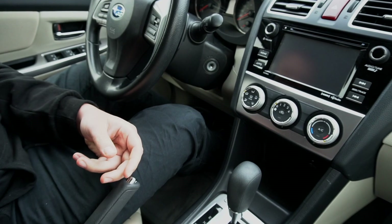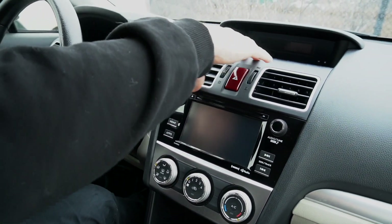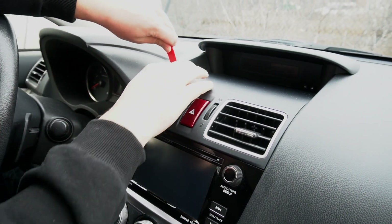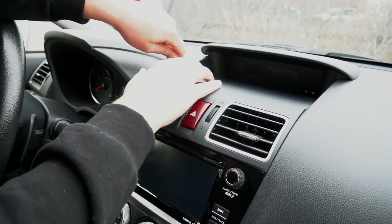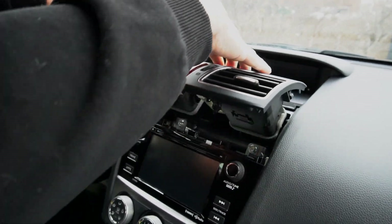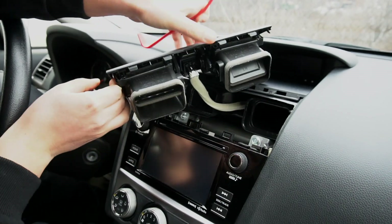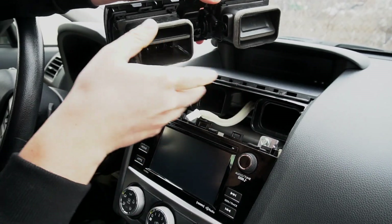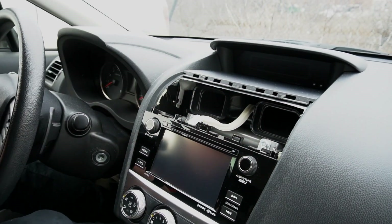We're going to start with our panel removal tool and remove the vents from above the radio. We just get our tool in here, this panel comes off, and then we press the clip and remove the vents.